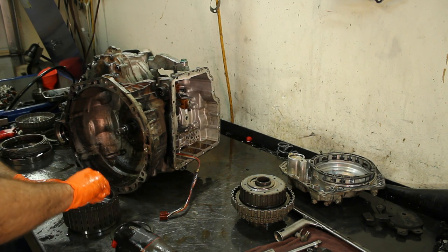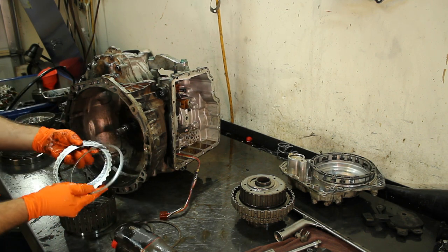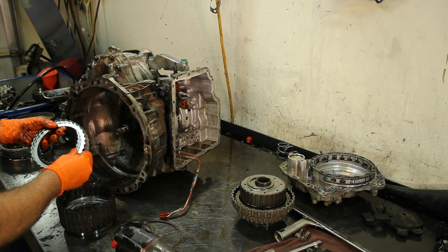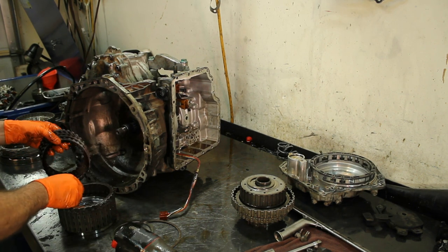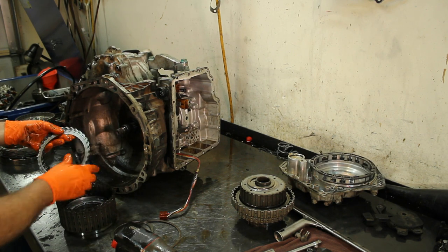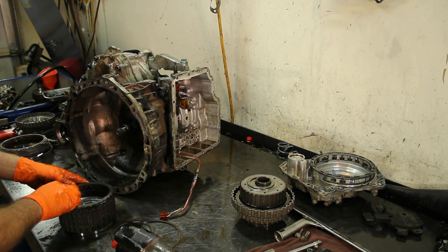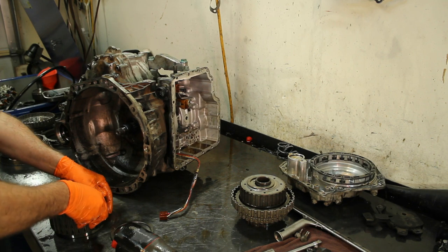Let's go ahead and check our forward clutches here. These are our forward clutches — they look normal, they're not burnt, just used. But they're not worn out like the reverse clutches I showed you earlier. Those reverse clutches look like someone took sandpaper and started sanding them off.